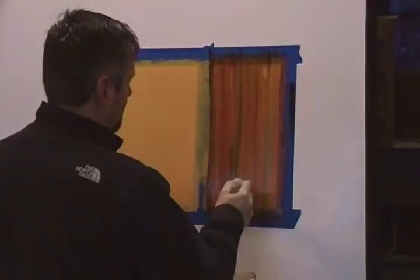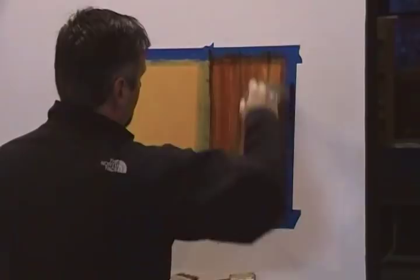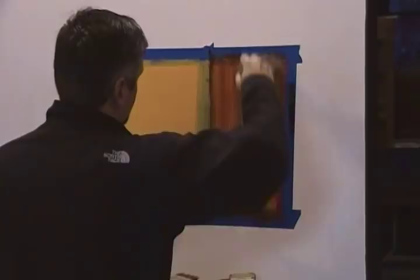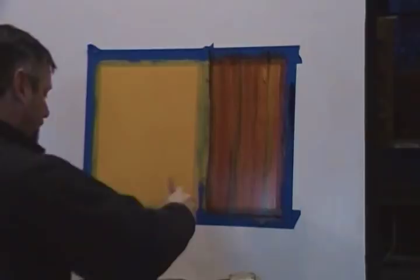Now we're going to take the badger brush and go across it — this will soften those lines up a little bit more and give the grain more of a natural effect. This type of cut would be from the outer edge of the tree, so the sap would grow out. The way I'm badgering this, this would be the center of the tree with the sap growing this way. We go left to right, then up and down. Don't worry about the color being different — it's a piece of wood; everything's different in nature. That step is finished. We're going to let that dry before we move on.